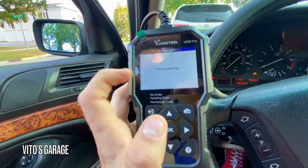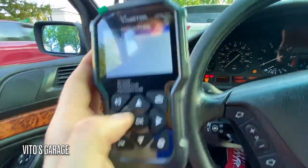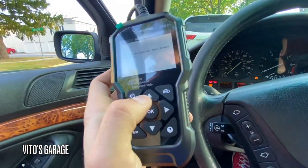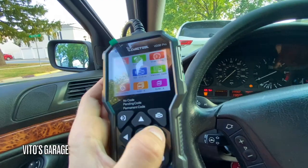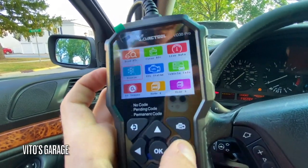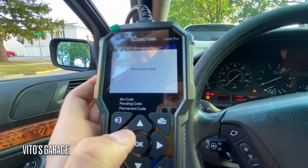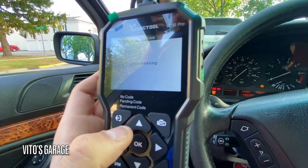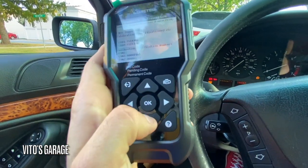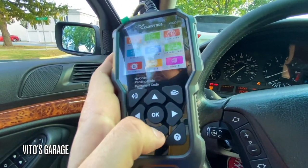After live data, if you have a check engine light that comes on, you can view the freeze frame data. Right now it's not going to show anything because we don't have any check engine light that caused freeze frame data to be stored. Vehicle info — let's see what it shows — calibration and some other things, but that's not critical.